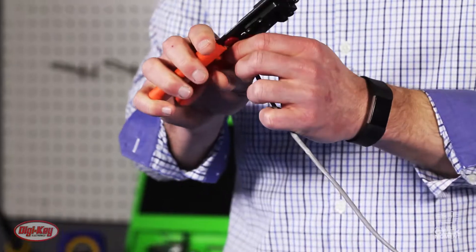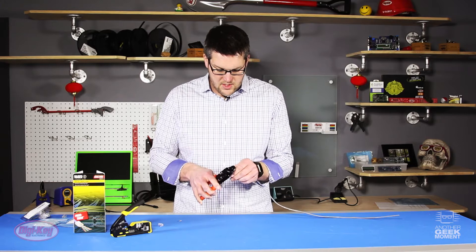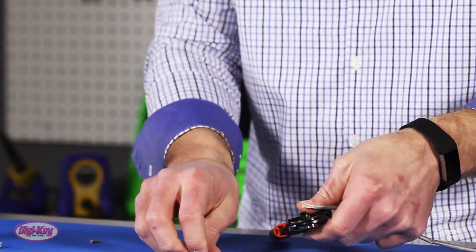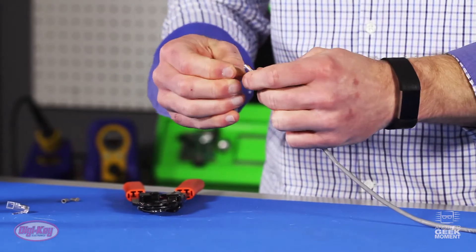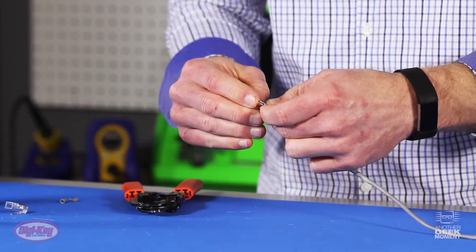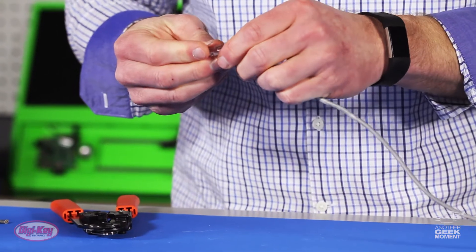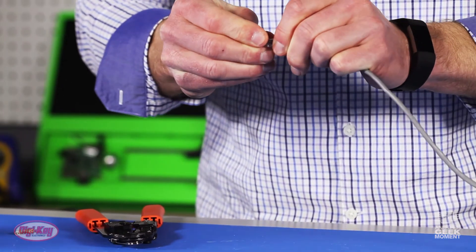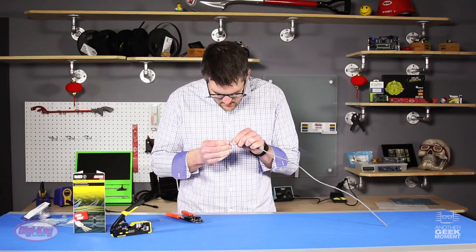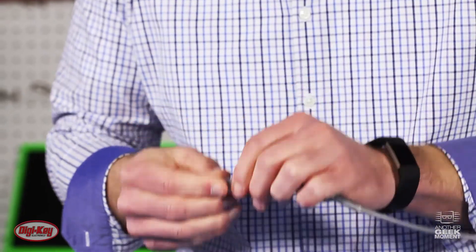So the first thing I'm going to do with this old style crimper, cut off my wire flush, and then I need to strip the jacket back so it can fit into the RJ45 connector. Get that pulled off, separate my twisted pairs, get those all separated and flat, grab my standard RJ45 connector, and push for all I'm worth. Take a look and see. Hopefully I made all my connections — looks like it's pushed in as far as I can get it.